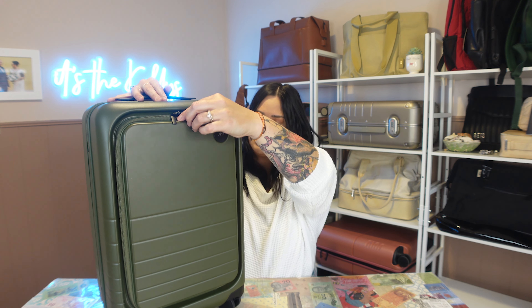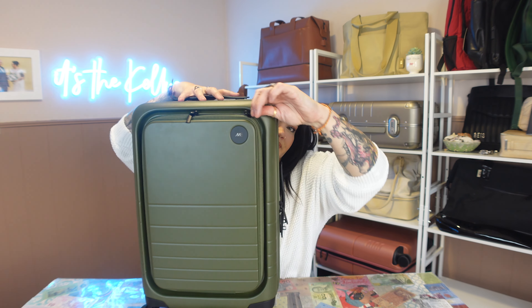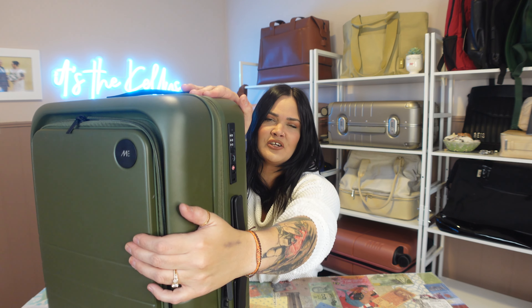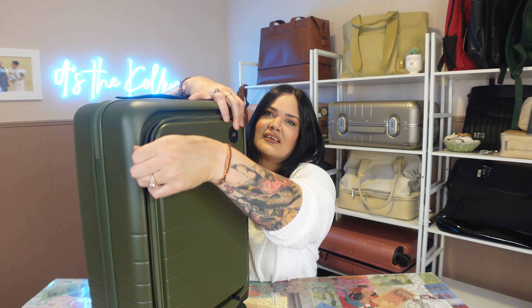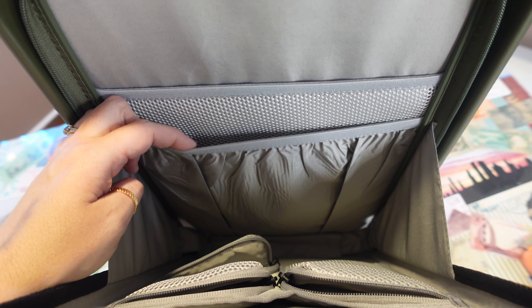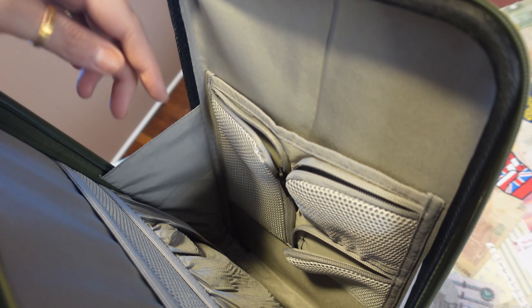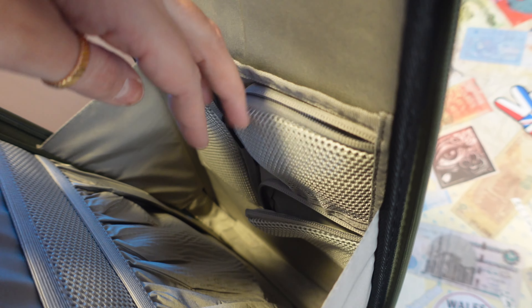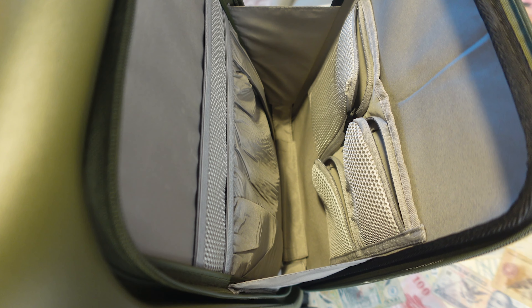It does have two zippers here and it is a little bit hard to open because it is indented and grooved in. It comes out nicely and there's a compartment for a laptop that is mesh going all the way down, and a little slit pocket. When you open it up on the other side, there's a half pocket, one zippered mesh padded container, and then two other ones down below, plus the whole bottom depth for whatever you want.